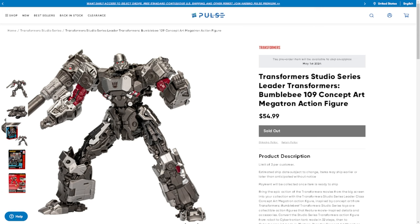Hey guys, Professor Prime here with MikePlanet.com, and today on Prime Talk we are taking a look at Bumblebee 109 concept art Megatron. This is a leader class figure from Transformers Studio Series. I'm super excited for this figure.